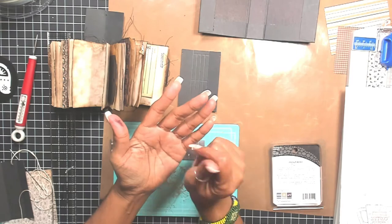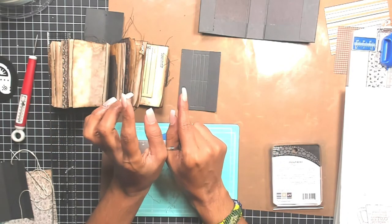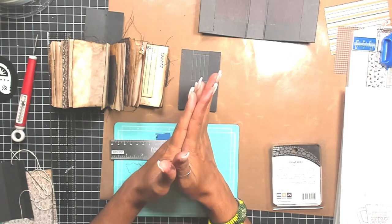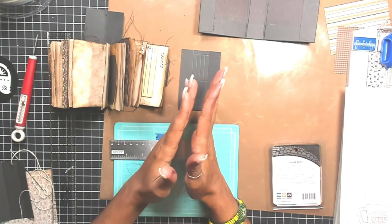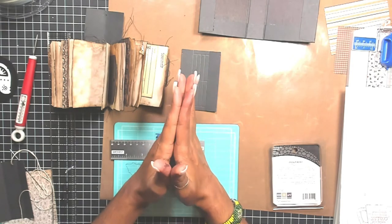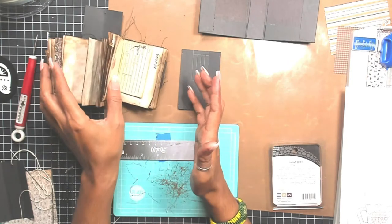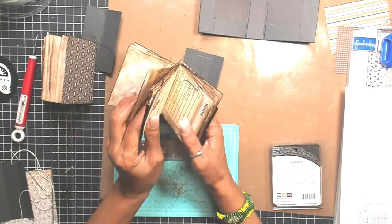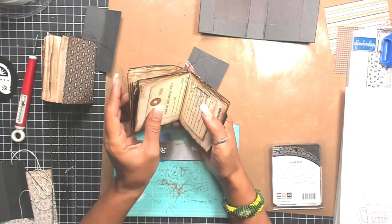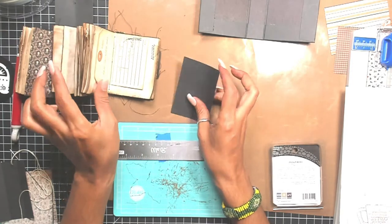I do have some ink on my hand because I was inking. I will give you guys the measurements for those of you who want to follow along tonight. Before the end of this video, I will make sure you have the measurements for this little mini journal. I'm also going to give you some tips I find make it easy to get my signature pages together and sewn in.